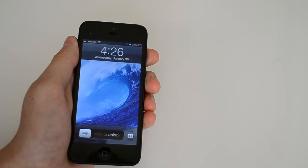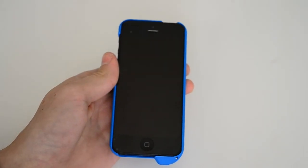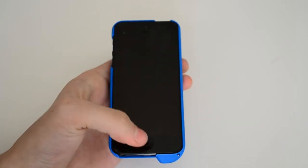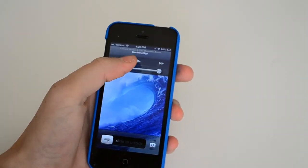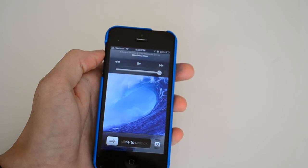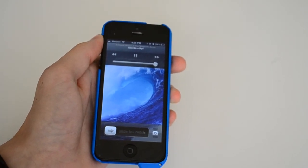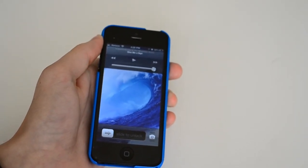Now let's move on to the amplified audio with the amp jacket to test that out. We're going to do the live recording connected to the amp jacket, continuing with the same song, at max volume just like before. Okay, there you go — it's a major difference.